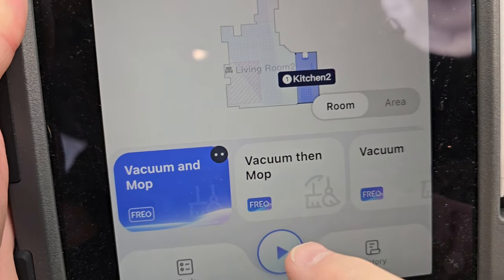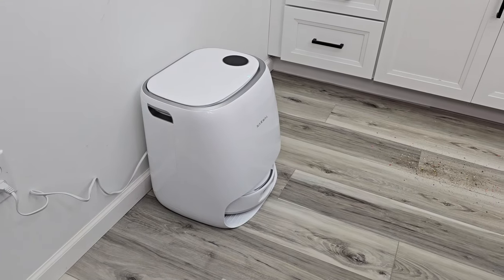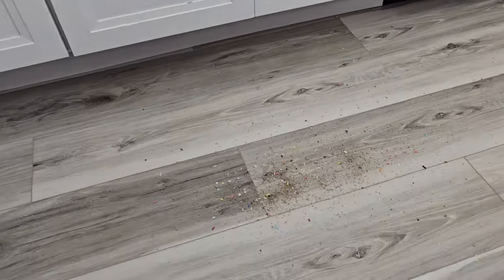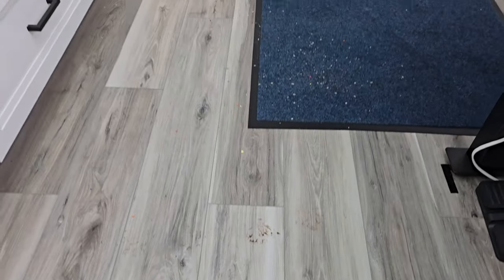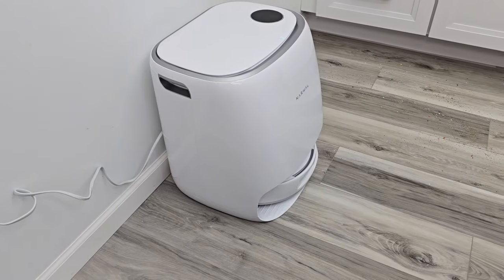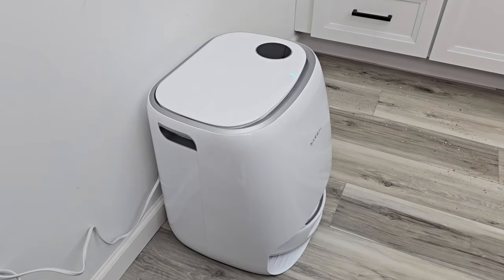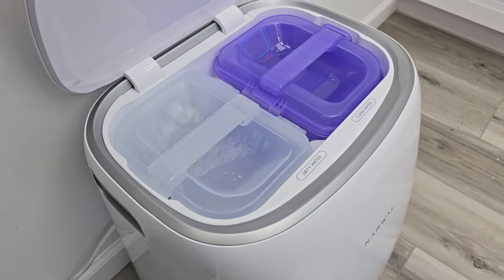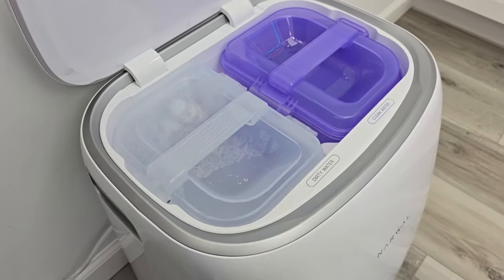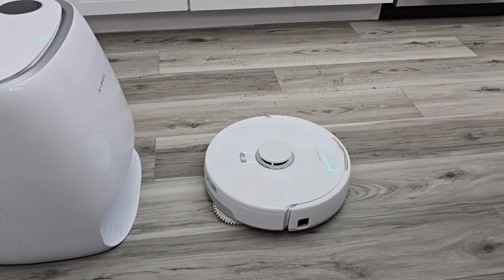Let's tell it to go clean the kitchen right now. I'm going to select a room and hit clean. The first thing it's going to do is wash the mop pads to get them nice and soaked and ready so it can start cleaning. Here we've got a bunch of crumbs for it to pick up and some muddy paw prints. We're going to see how well it does, even on some carpet, and watch it raise the mop pads when it comes to carpet. What you'll hear is water going down around the mop pads — it's going to spin them and then suck the water out into the dirty water tank. That takes about two minutes. Now it's all done washing the mop pads and it's going to start vacuuming and mopping at the same time.